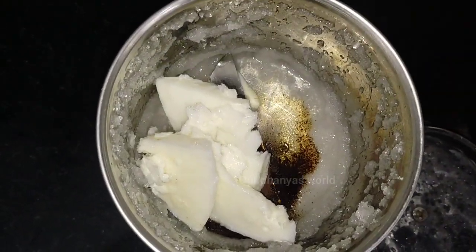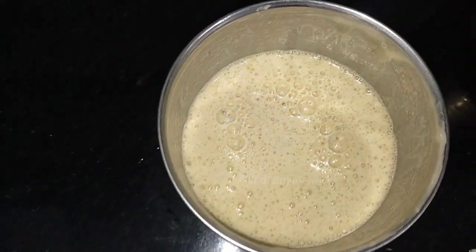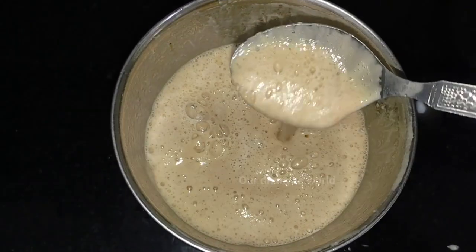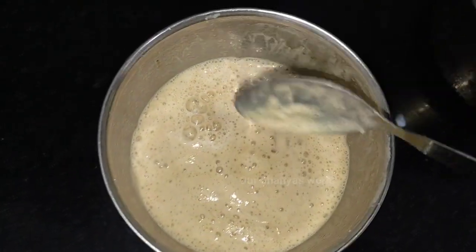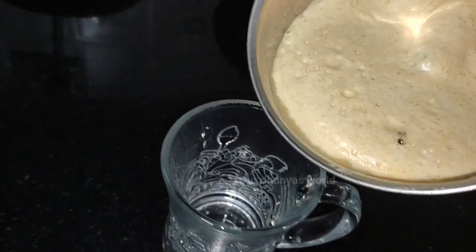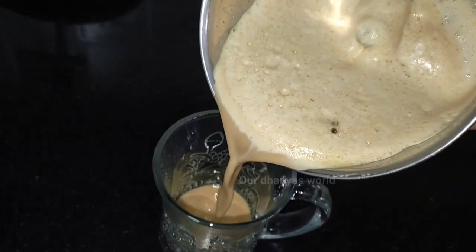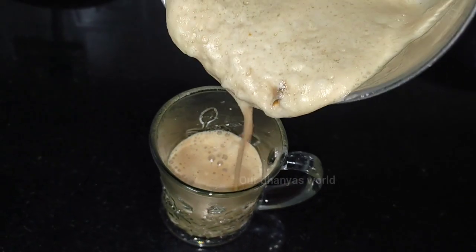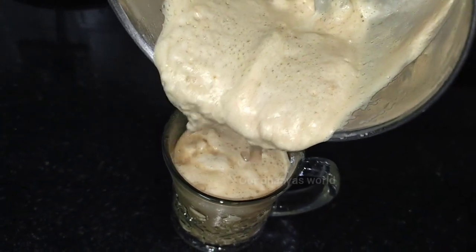I would like to add it in the mixer jar. You can also subscribe to our channel and click the bell button. I would like to add 1 teaspoon of coffee. I am going to add half a cup of coffee powder. I will add 2 teaspoons of coffee powder. This is a cold coffee.